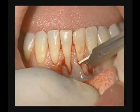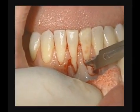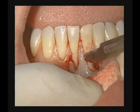So we're raising the flap from the patient's left side and extending under the papilla.